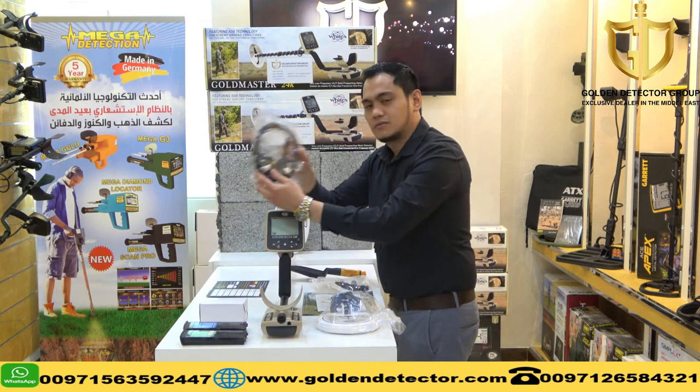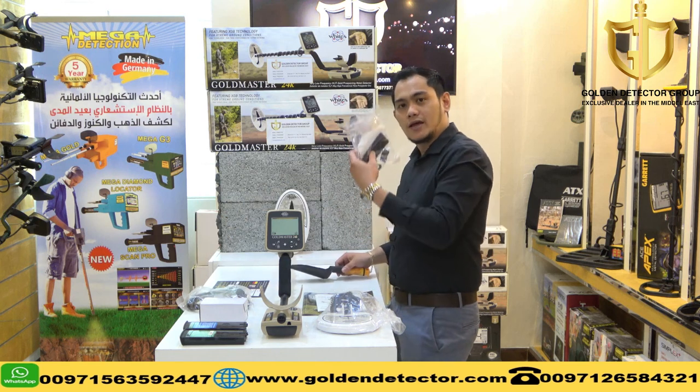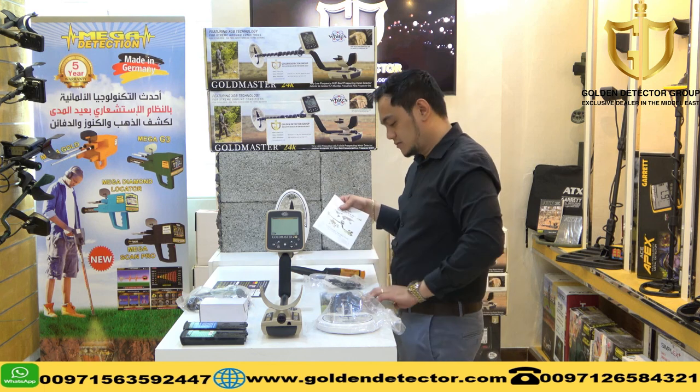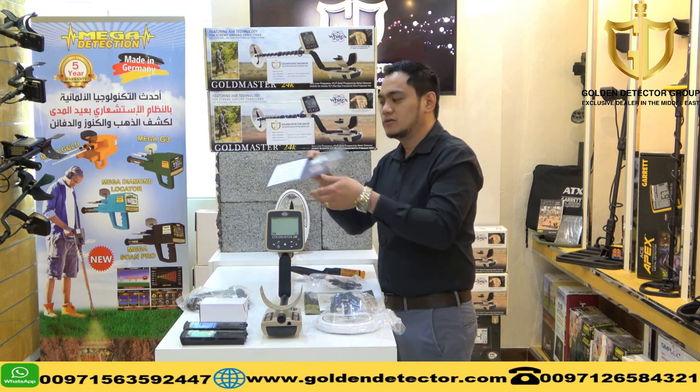We have the home charger, the headset, show bell and arm strap. We also have the user manual and WITES magazine. Last thing is the warranty certificate.